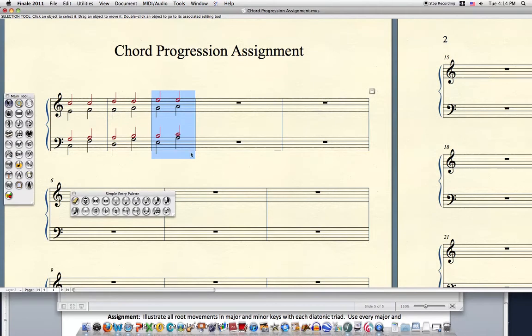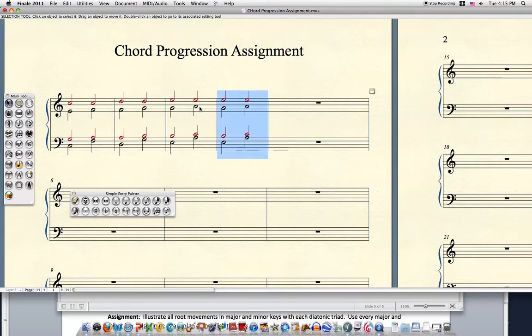The only problem here is that the soprano is going to get pretty high if I continue to do this. So in the next example, I want to change the key. Notice that four to seven is not shown here because that's not a standard progression because of the tritone on the bass. My next chord progression is six to two, and we can use the same copy and paste.